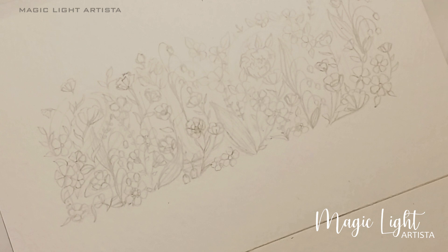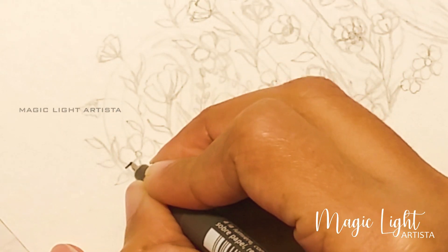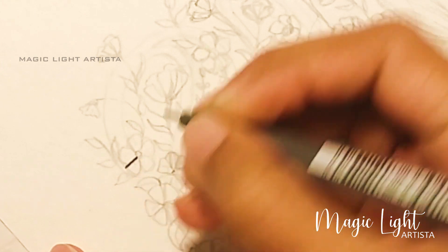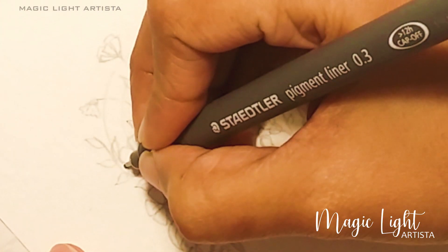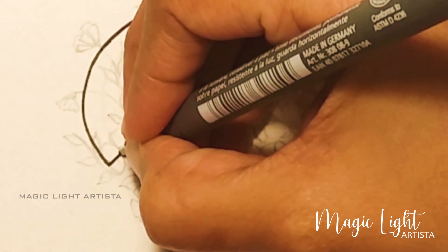So once you have completed the floral drawing, I'm going to ink the numbers with the Staedtler pigment liner 0.8. Just draw around the numbers with the pigment liner so you can highlight the numbers.